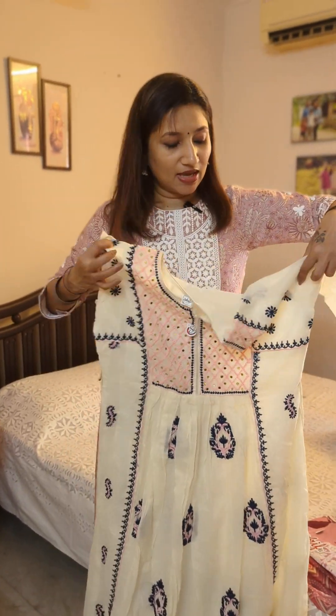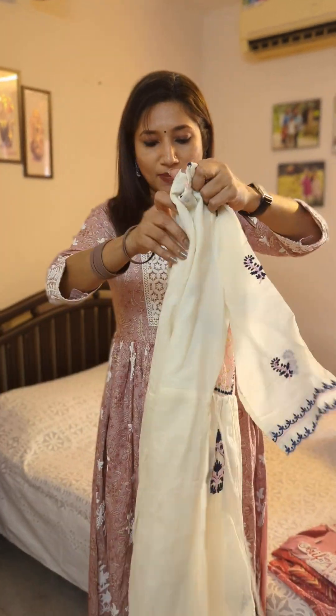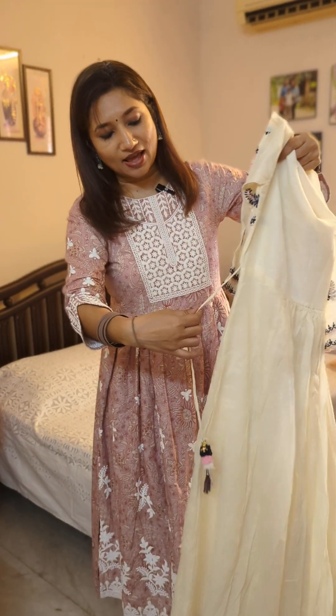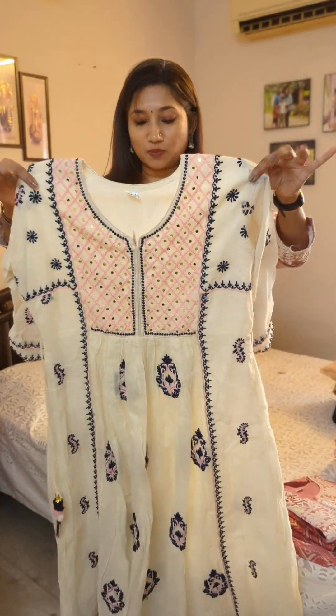If you'd like to know the chest size you can let me know through WhatsApp. The sleeves are big enough, so this would definitely be a large to XL size. The backside also has small flares, and there's a tie-up here which you can tighten if you'd like.